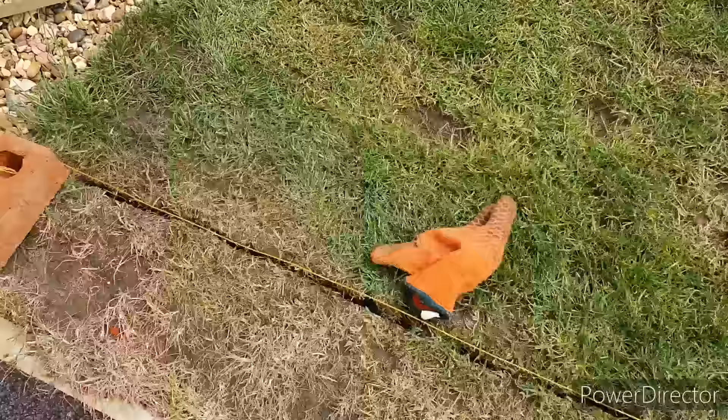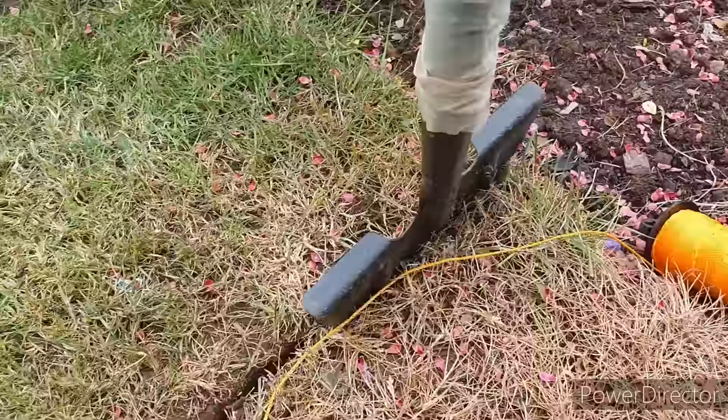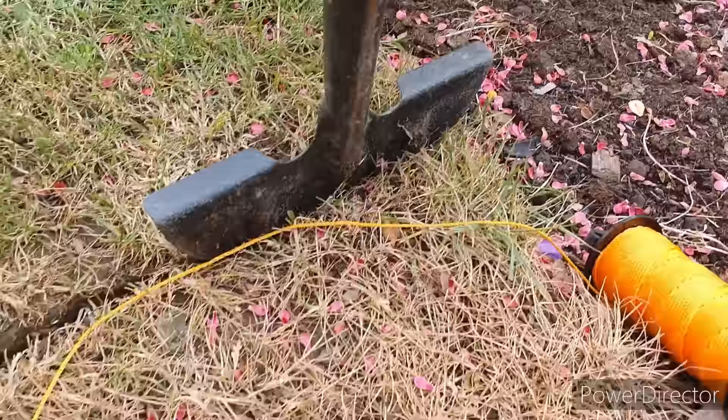After the section's been cut out, I like to then cut the grass into sections going the opposite way, just into more manageable chunks you can lift out with the spade.